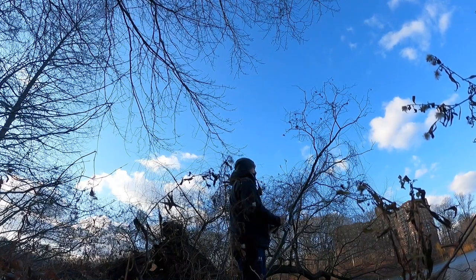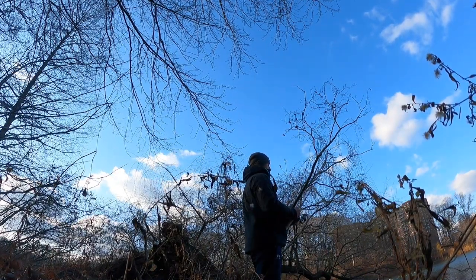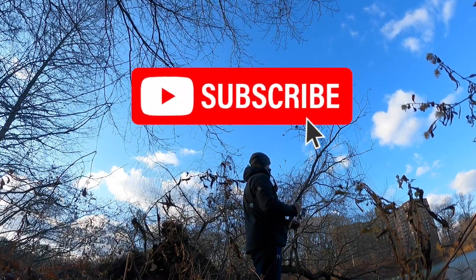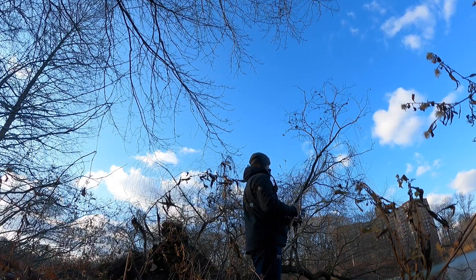If you like this video please make sure to give it a like, and if you aren't already subscribed hit that subscribe button and notification bell. This way you guys can help grow the channel and keep up to date with my fishing adventures.